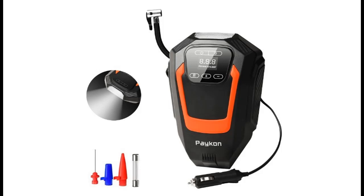Introduce Highlight Features and Overview Summary of the Paykon Tire Inflator Portable Air Compressor for Car Tires.